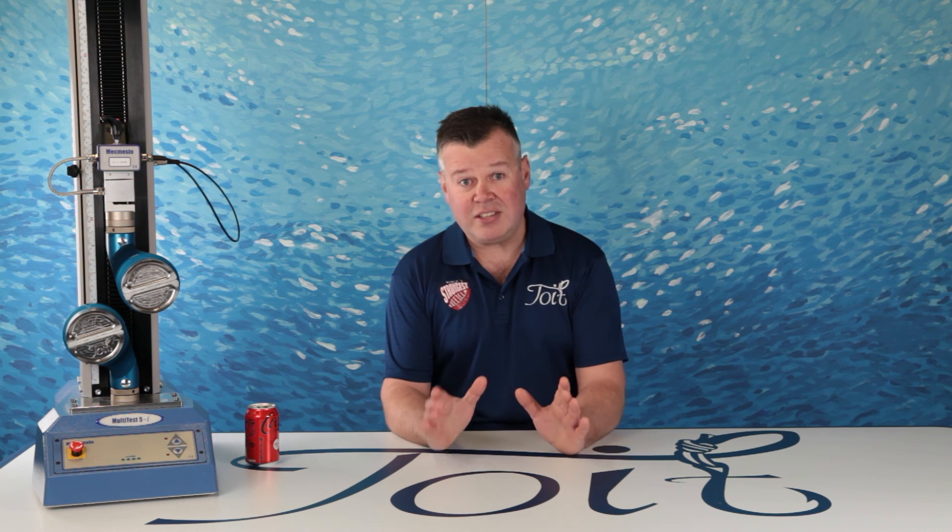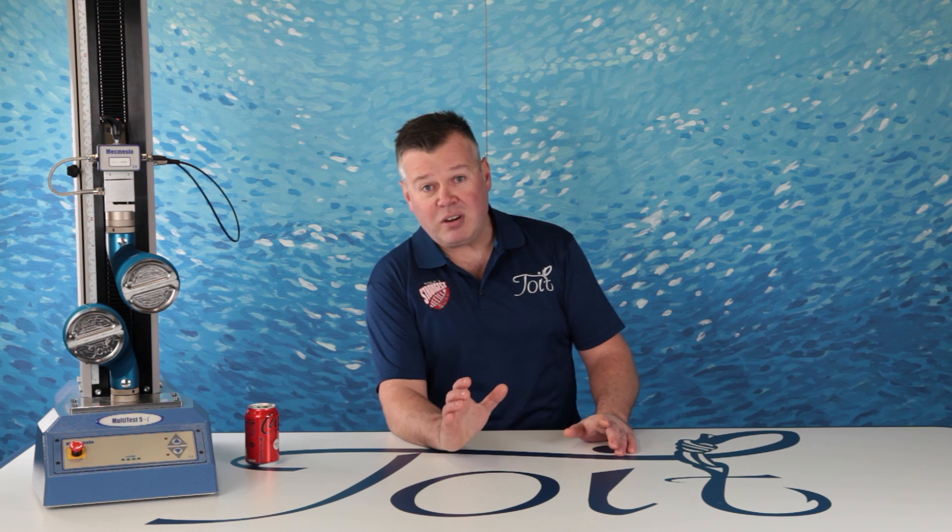I hope you all enjoyed that — it's almost a sad episode in a way. But I'm glad I've hopefully given you some insight into this knot that you may not have noticed before. I hope you enjoyed seeing how braid line behaves very differently in different knot configurations, even comparing the Uni Knot to the Uni-to-Uni Knot. Tight lines and take care — until next time, stay tight and stay toit. Cheers, guys and girls.